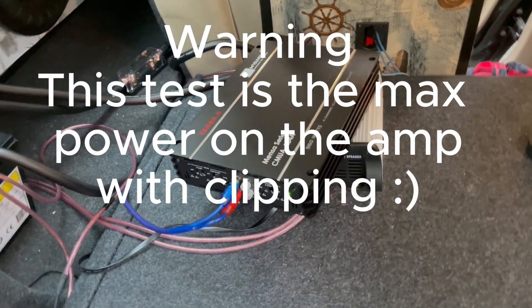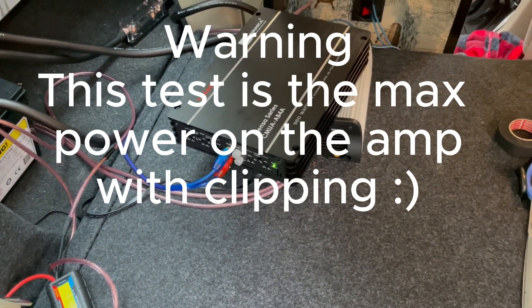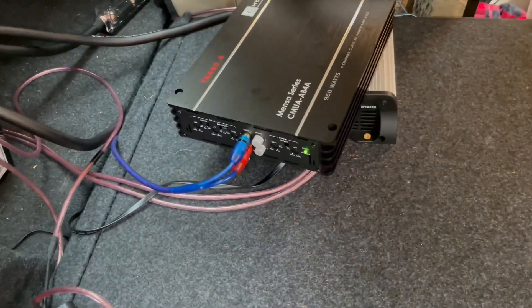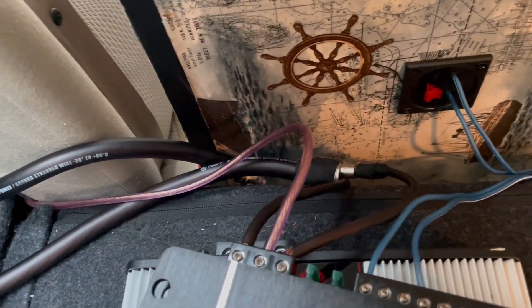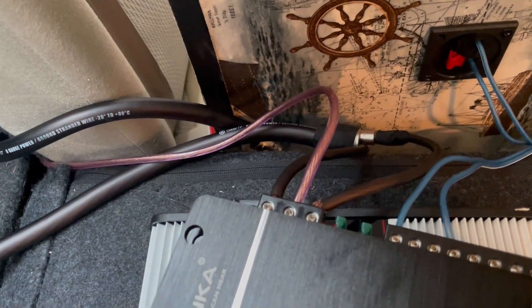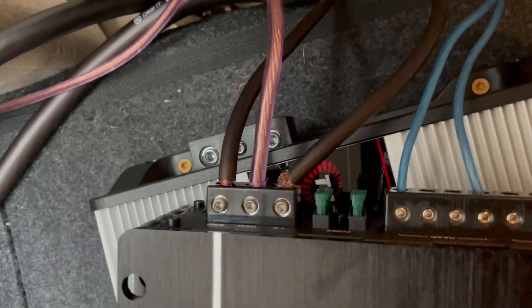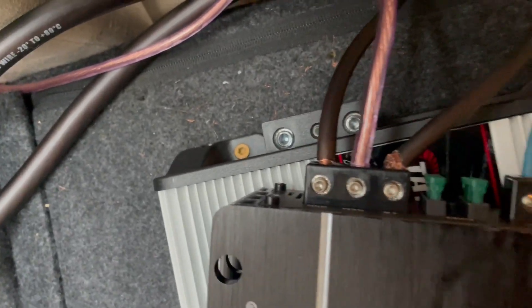Guys, I hooked it up to the car. Right now it's sitting on top of the Atari M-based 3K. As you can see, the power light is on. So let me show you what I did — it is 8-gauge wire. What I did is I soldered 8-gauge wire on top of a reducer, making it fit into the 8-gauge holes. So we have power, remote, and ground, and then the speaker wire running to the speaker.